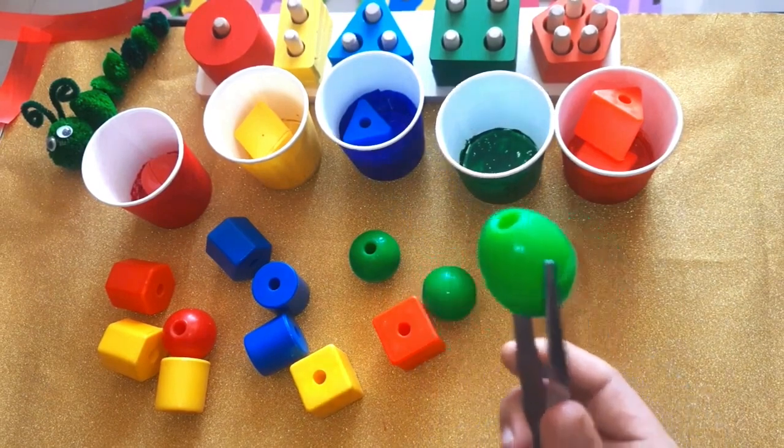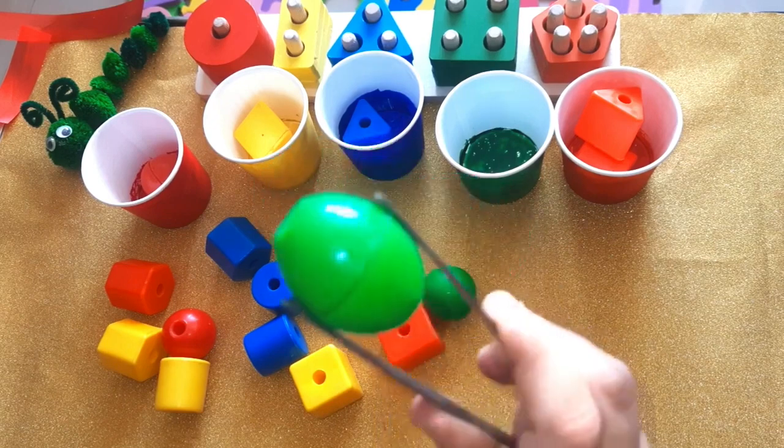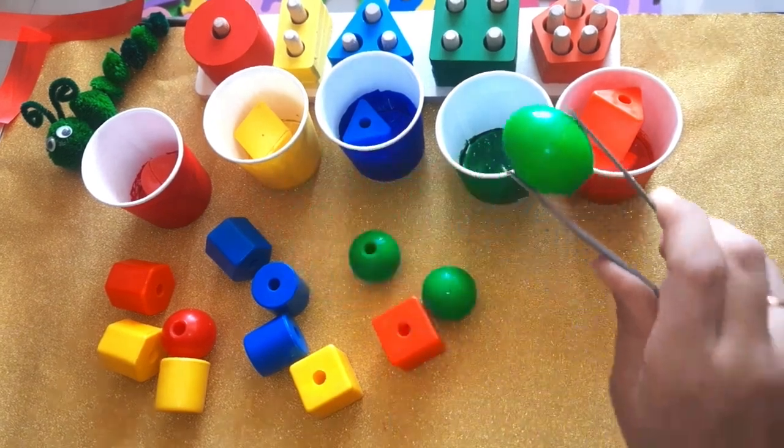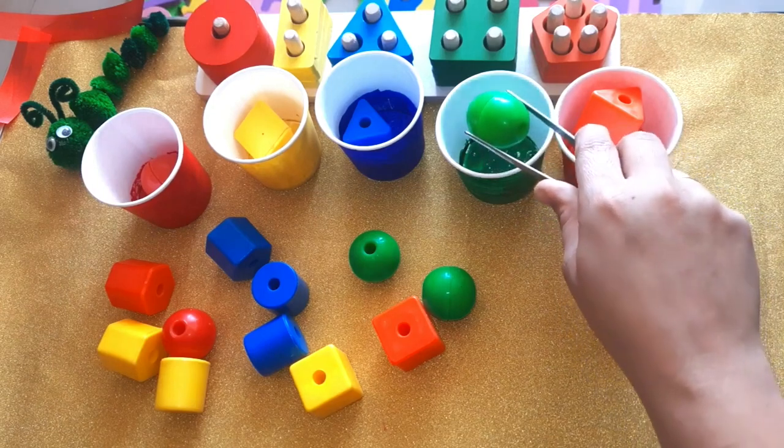Which color is this one? Yes, it's green — green oval. It goes here. Green cup.